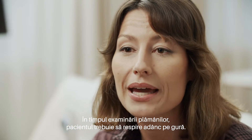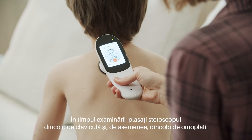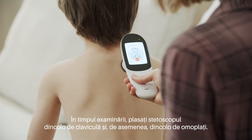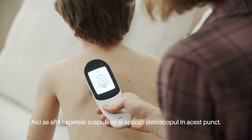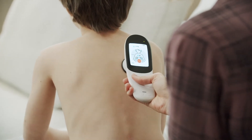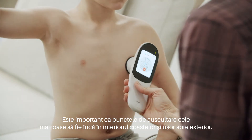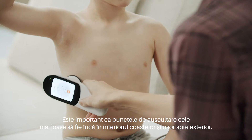During the lung exam, the patient should breathe deeply through their mouth. Make sure to place the stethoscope below the clavicles and avoid placing it on the shoulder blades. Here is the tip of the scapula — put the stethoscope right below it. It is important that the lowest points of oscillation are still within the ribs and slightly on the outside.